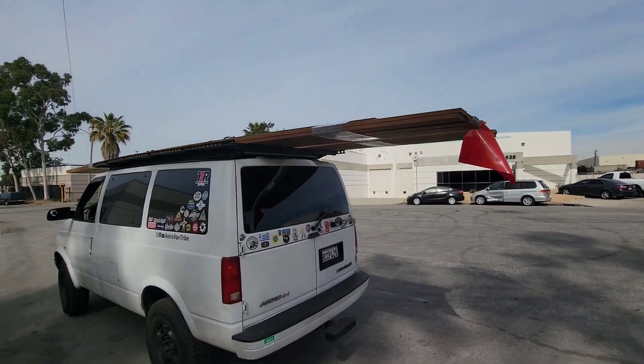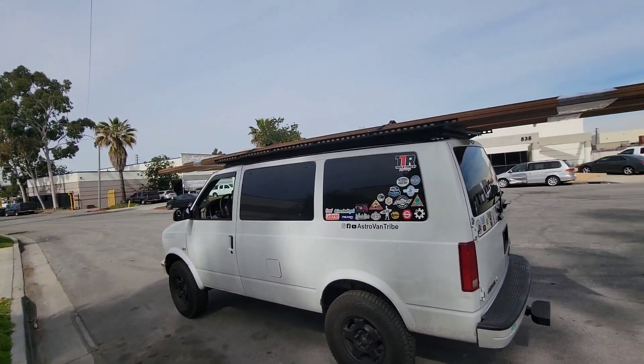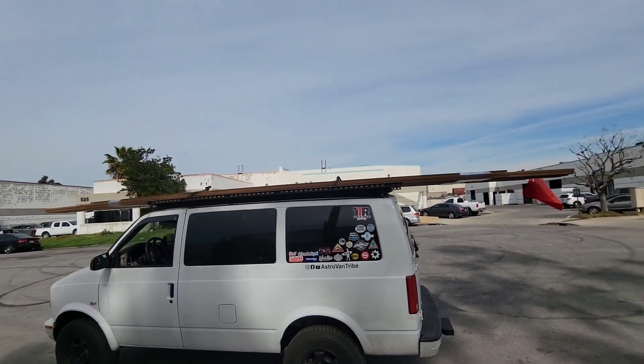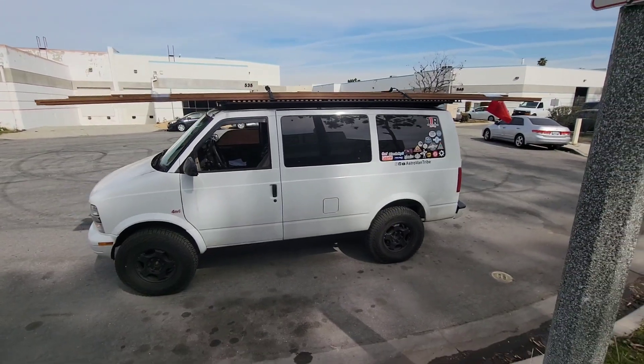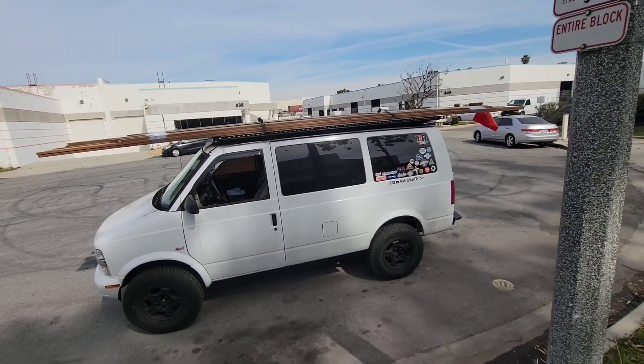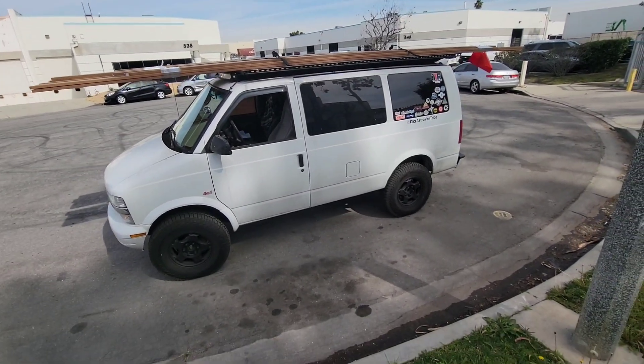I'm very happy with that, but we'll see how the van does because each one of those 20-footers has to weigh about a hundred pounds — it took two of us to move them around. I think I've got over a ton, or damn near close to a ton of weight on the roof of the van.